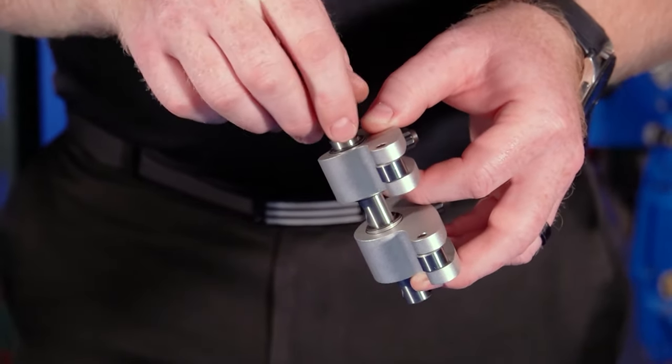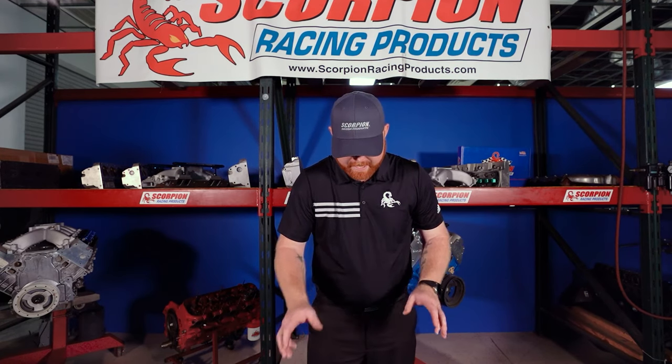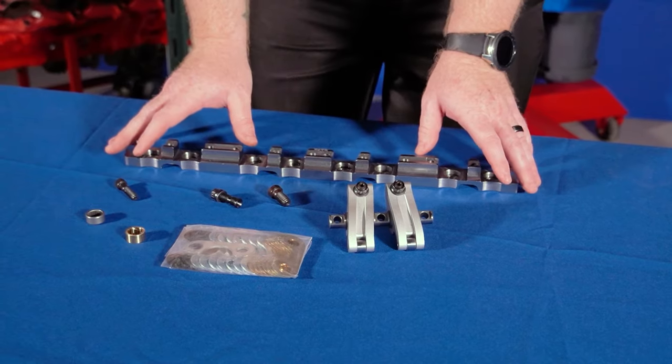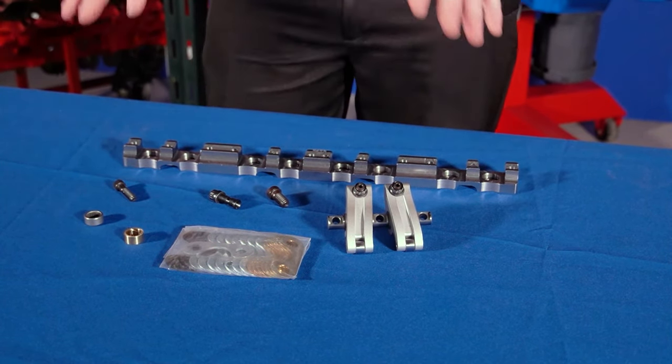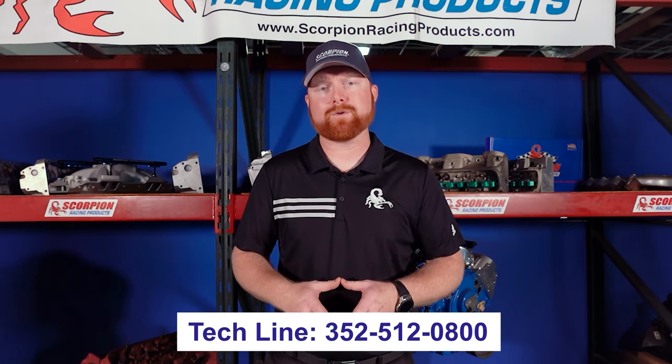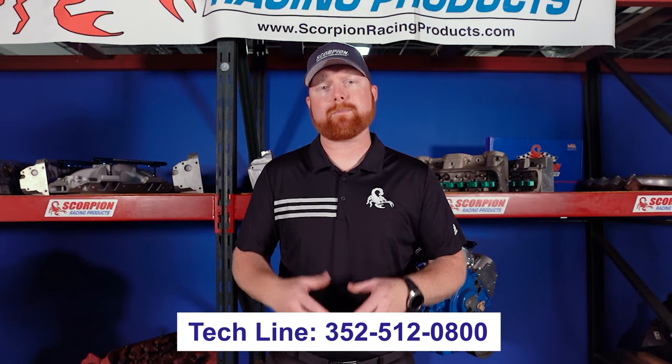The shaft mount configuration is available for small block and big block Ford, small block and big block Chevy, and LS applications. Depending on the cylinder head, you may need to machine it to fit the shaft mount configuration, or most aftermarket heads come pre-machined ready to bolt on. Those are the three different rocker mounting styles that Scorpion Racing Products offers. For additional questions you can visit www.scorpionracingproducts.com or call our tech line at 352-512-0800 and we'd be more than happy to help you.